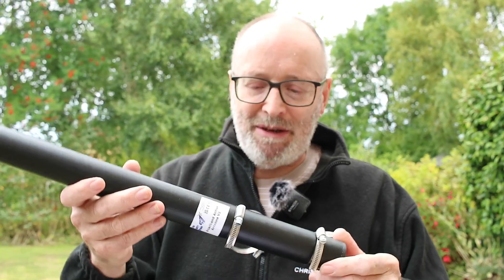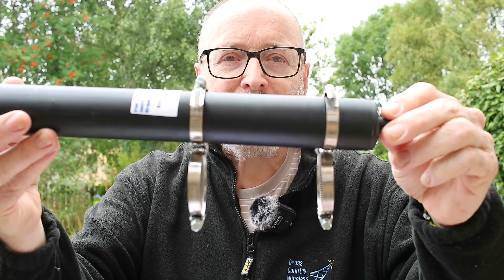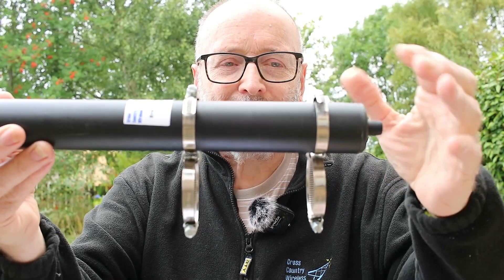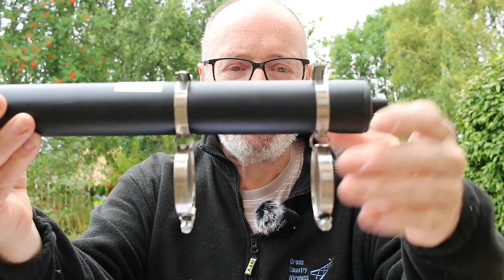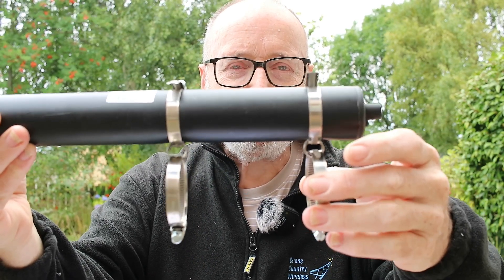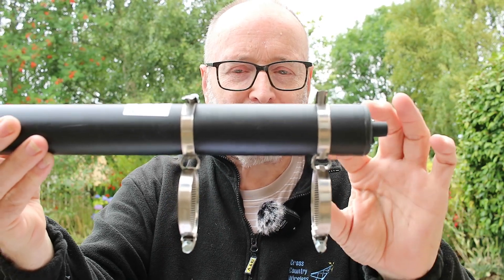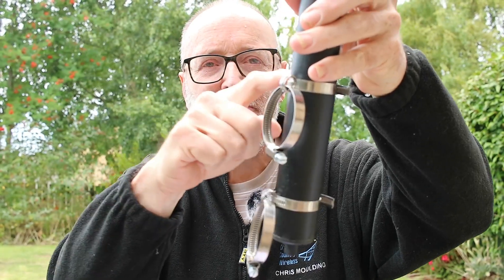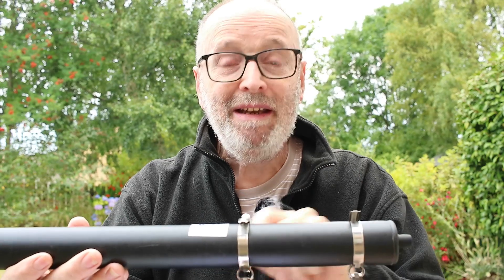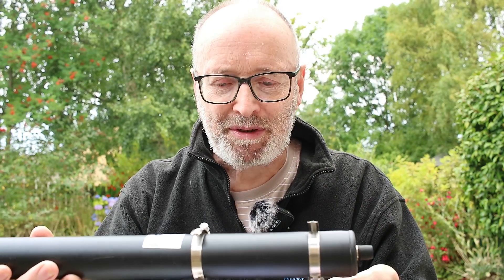So how does it mount? We normally supply it with two stainless steel hose clips mounted on the antenna with small loops, and then two additional hose clips which tighten up onto a mast. If you mount it on a mast you don't want the mast to go above the label, because then it may interact with the antenna or lose some of the effect of the common mode choke.